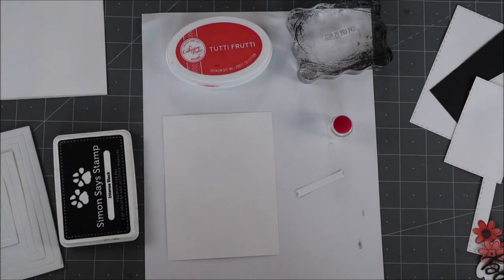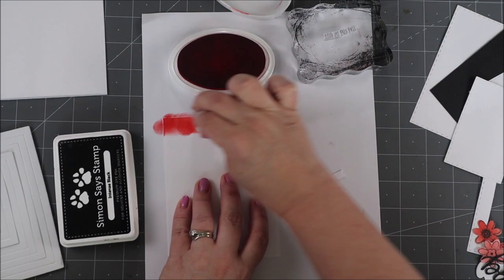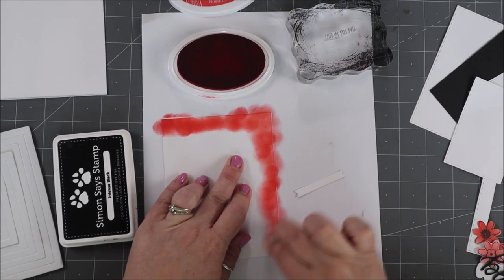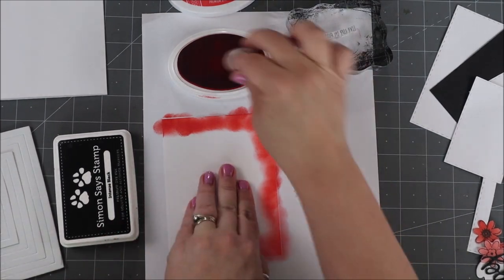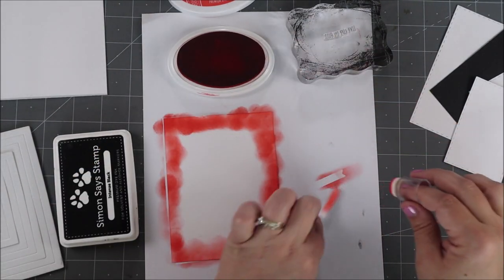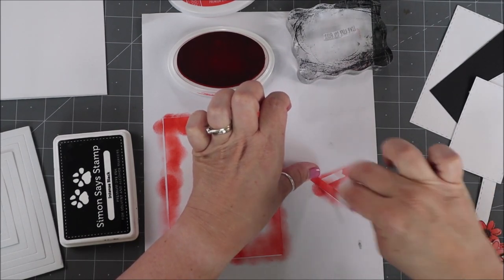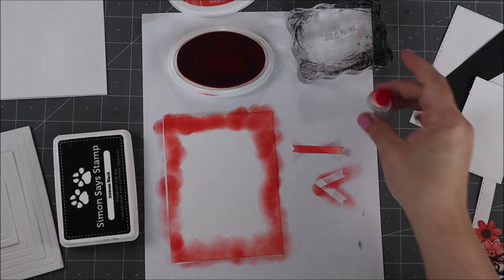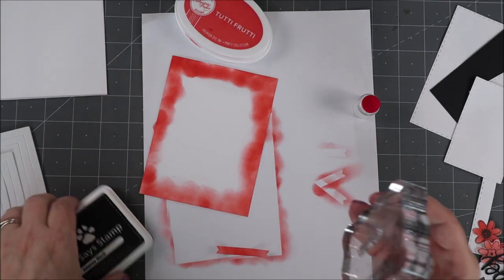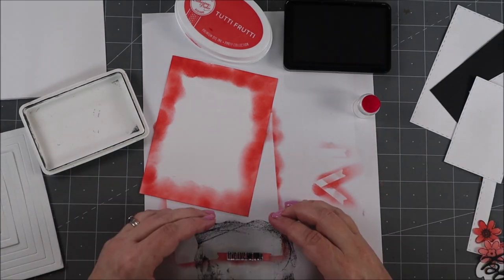We have one last little thing to do before assembling everything: inking up our edges. I want this beautiful tutti frutti color from Catherine Pooler showing up in another spot besides just the flowers. Just use a dauber and rub it on — you'll just see a tiny bit of this. Instead of trying to find a perfect paper match, I'm just inking my paper to give me that exact color match. The last thing is to stamp the sentiment 'Live Life in Full' and the word 'Bloom.' I find stamping first then die cutting works a little bit better.